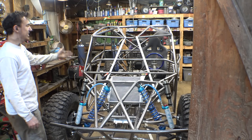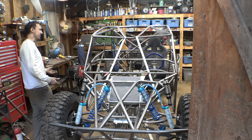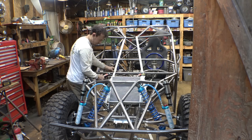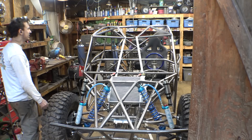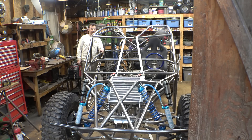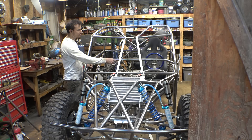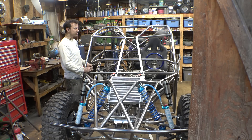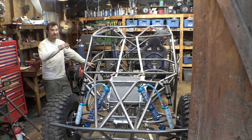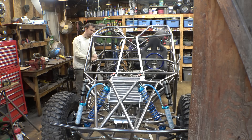Looking back at that... I don't know, that looks slightly better I guess. Let's go with that. I'm going to use one-inch tubing because I don't want to use inch-and-a-quarter — my thought process is the smaller the tubing, the less you're going to see it as you're looking out.